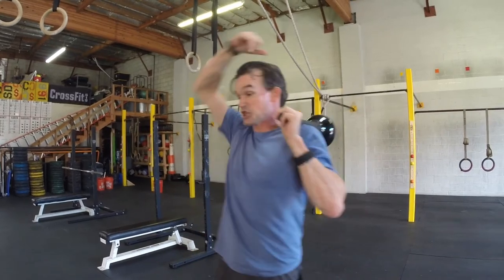Hey, David Weck here. I'm at CrossFit 619. Today I'm going to teach you two versions of a ground strike and an athletic shuffle. So a lot going on here — fantastic exercise. When we do the ground strike where we hit, that's a power move because the ground is what decelerates the club. It's a concentric down and there's no stopping until it stops. So it's a power move.